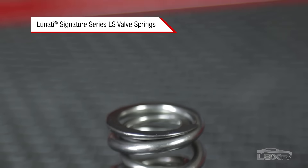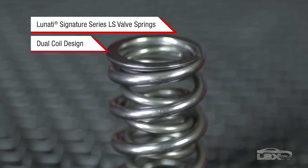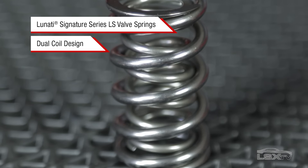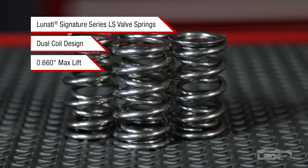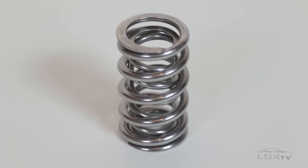Lunati's Signature Series LS valve springs are a dual coil design. This helps dampen vibrations that can weaken and ultimately destroy a single coil spring. They're also rated for 660 thousandths lift, making them a great choice for any high lift camshaft swap.